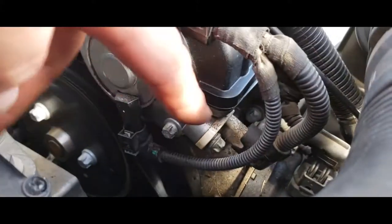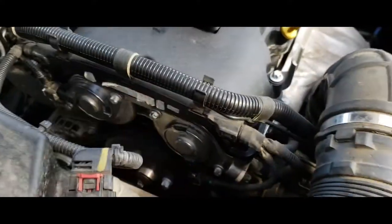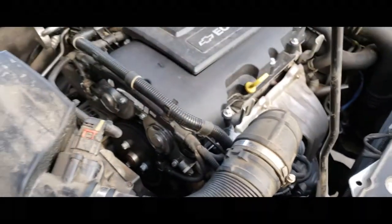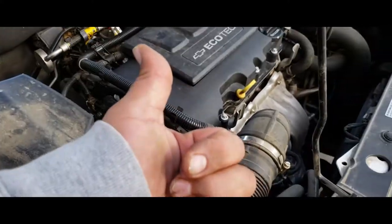The reason we changed these is because there was oil all over here and over there — it's because the seals go bad. As you can see, they're flat. That's how you replace the seals on a 2015 Chevy Cruze LT Turbo Eco — they're the camshaft actuator seals. Thank you for watching; please like and subscribe.